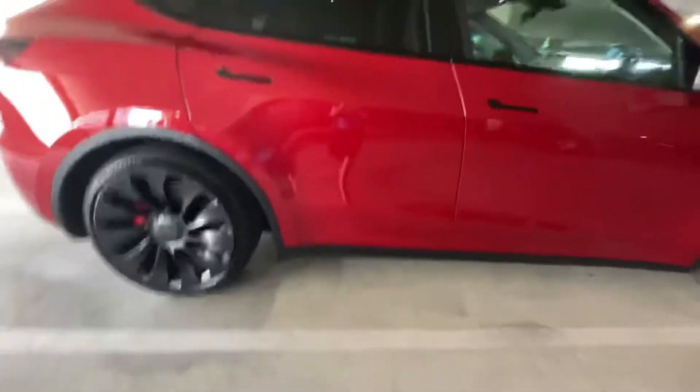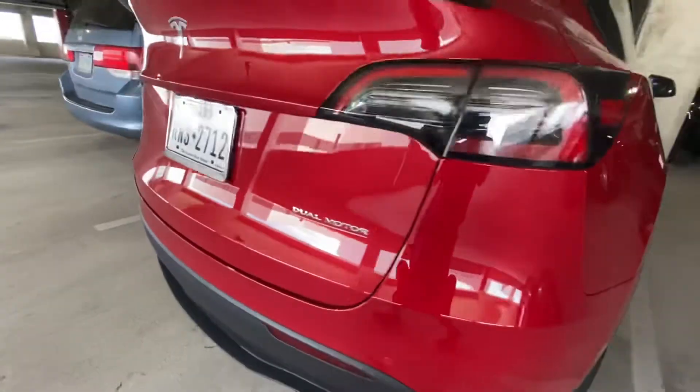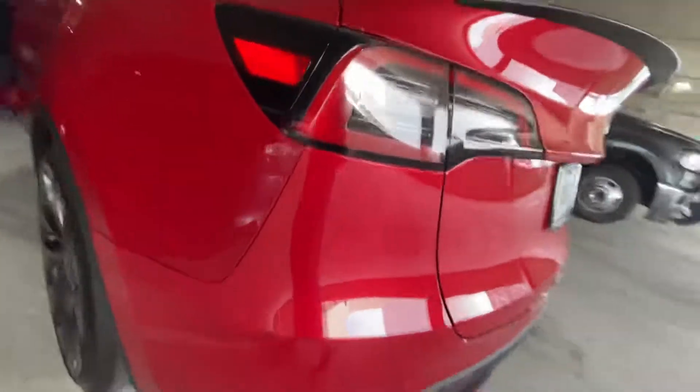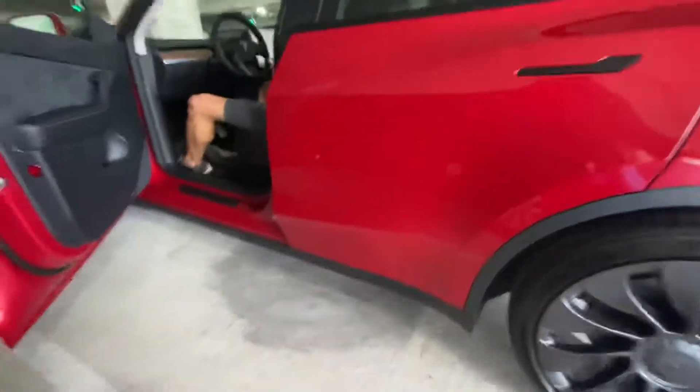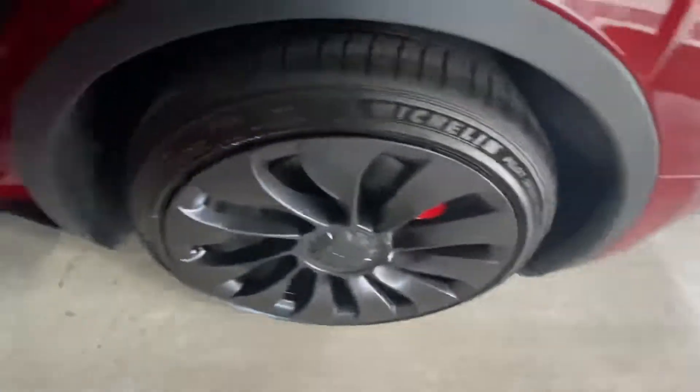So first of all, no dents, nothing like that. If you're in Dallas, Texas — here's the door handle, here's a door that's already open. Let's get in. I've never been in this before since we just got this, and I had to start the video before I got in.